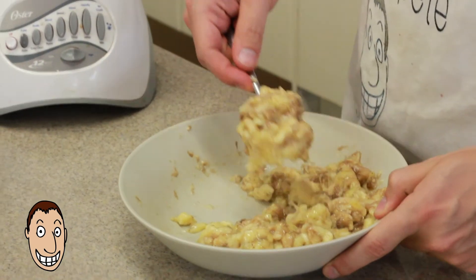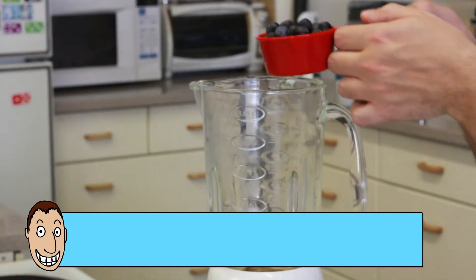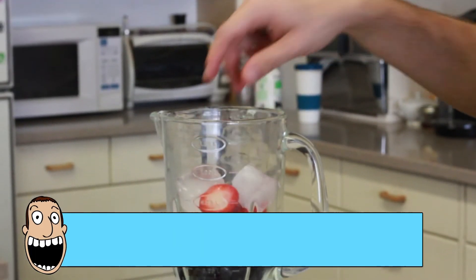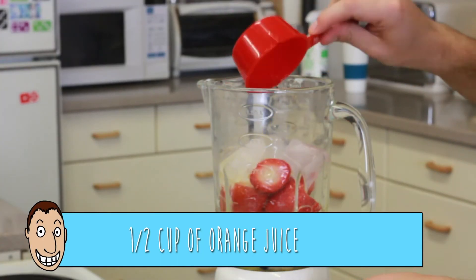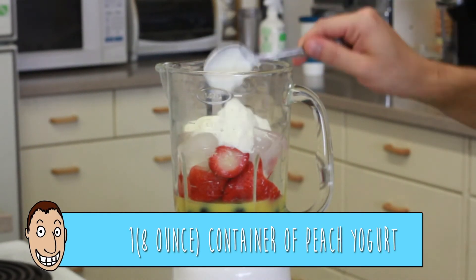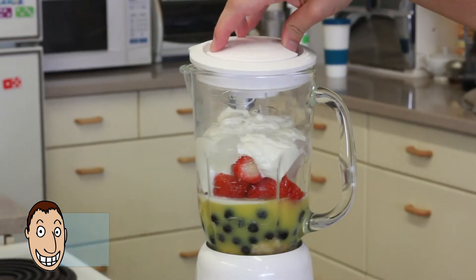All you have to do is put all the ingredients in a blender. How simple is this? Look at these colors. I can't wait to drink this. Blend it until everything is combined.